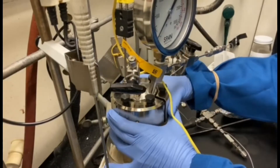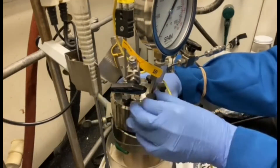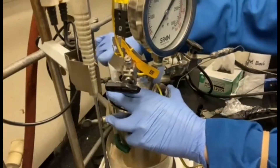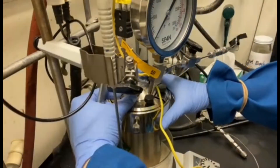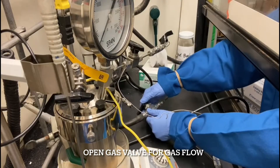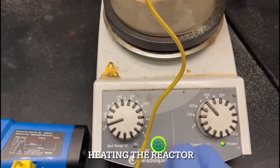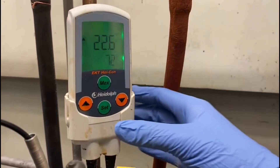Afterwards, the reactor head is tightened to ensure that no gas will be leaked into the atmosphere. The valves are open to allow gas flow into the Paul Reactor. Finally, the temperature of the Paul Reactor is raised by adjusting the dial on the hot plate.